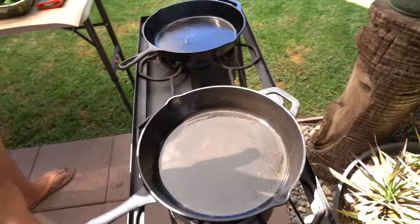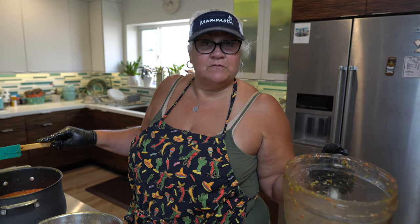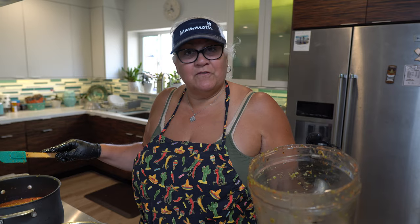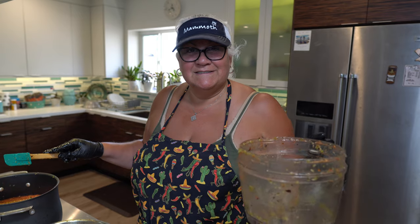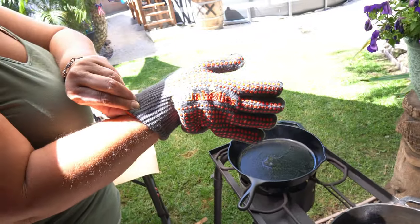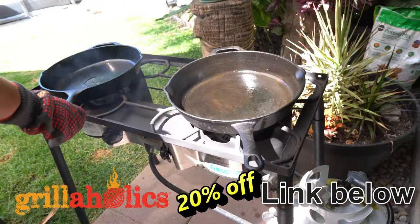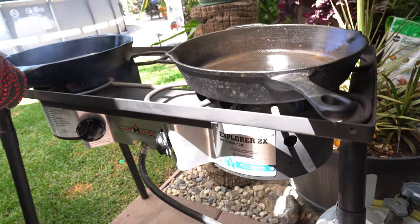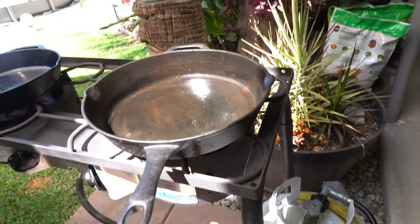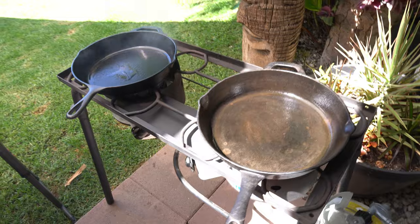These cast iron pans are made in the USA — you want to use your good gloves. Make sure to stick around to the end of this video; we'll be announcing the Wingnut Wednesday giveaway where we'll be giving away some Super Clean degreaser. These handles are going to be really hot. We've got the Camp Chef two-burner Explorer camping stove, and we took off the grill top so we can use it with a couple of nice cast iron pans.